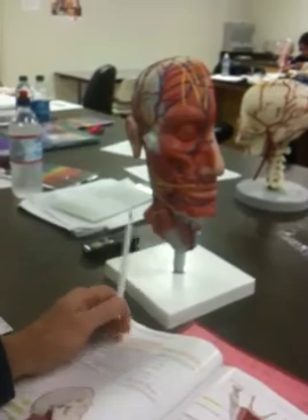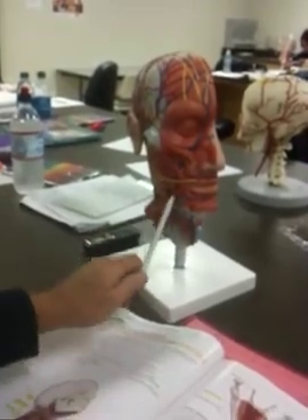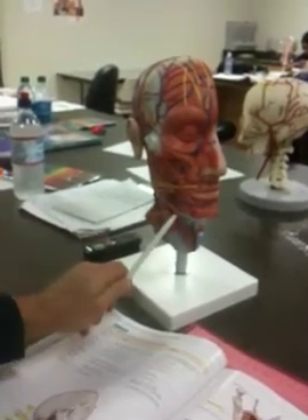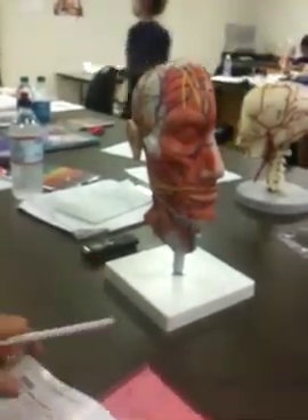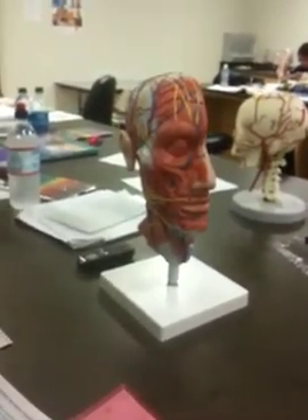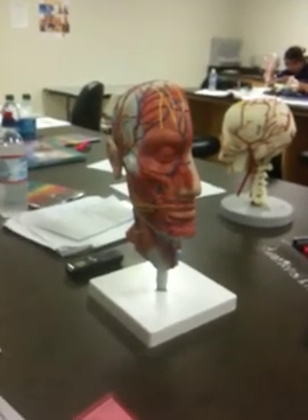That's a facial muscle, but it aids chewing a little bit. So this is at the angle — see how it goes to the angle of the mouth — and it's going to depress the mouth down. Let's read the exact name because they're kind of confusing. Depressor anguli oris, I believe is what it's called.